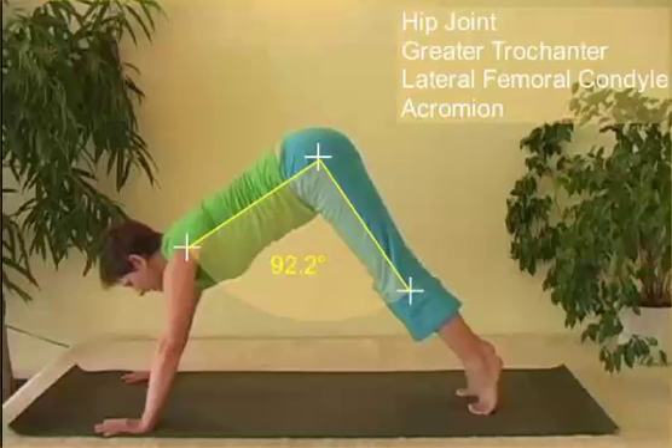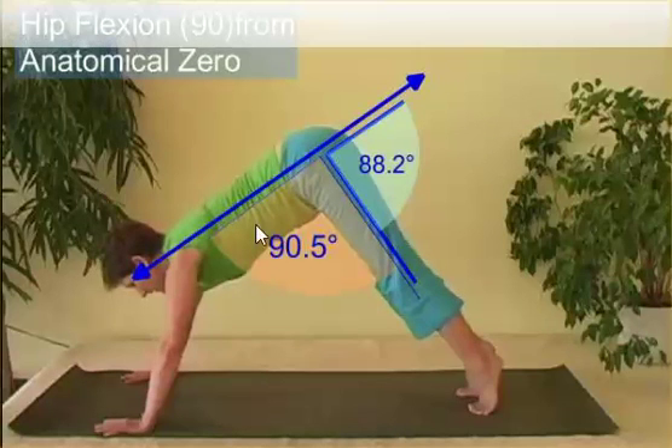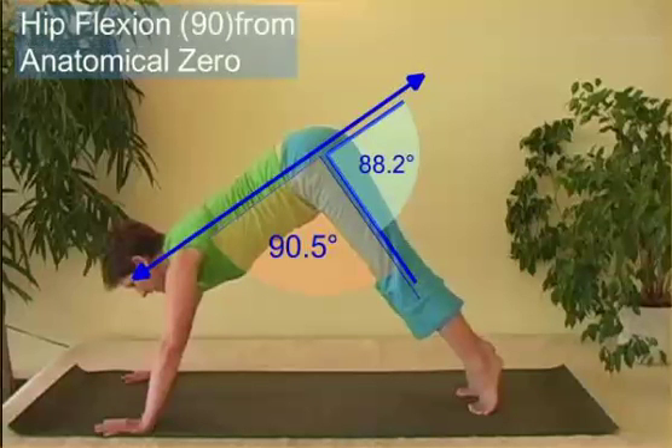If we go to the hip joint, it's a similar thing. We use three points: greater trochanter, lateral femoral condyle, and the chromium process. Now if we look at this relative to anatomical zero — imagine her hip is extended, so this is the anatomical zero line — the Dartfish angle is very similar to the anatomical zero angle because the hip is flexed almost to 90 degrees.